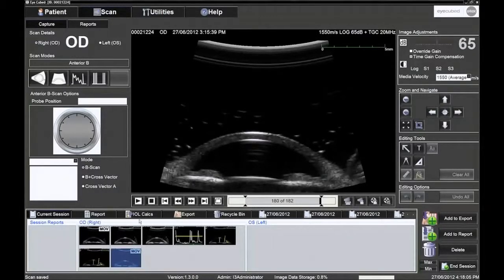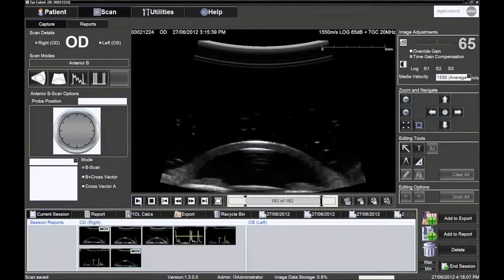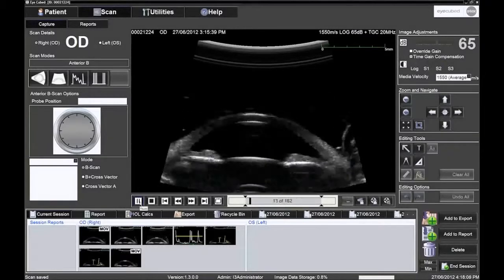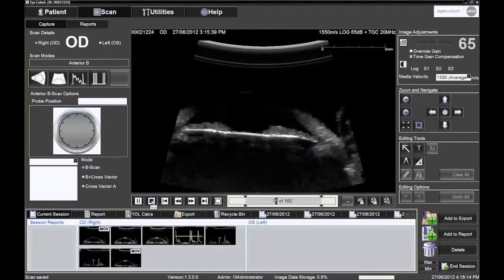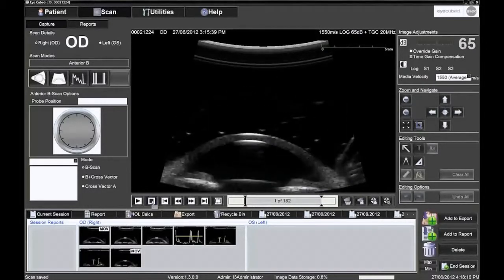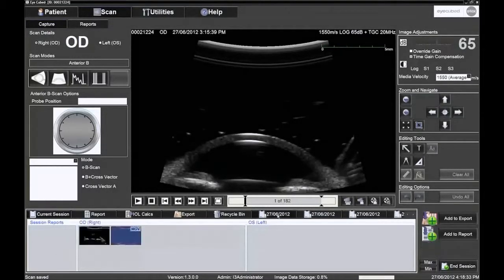The pictograms on the lower left of the screen control how to play the movie. Hovering the cursor over the pictures displays each button's function. Images and movies in the image tray can be reloaded for further examination by double-clicking to load. It is also possible to examine images from a previous session performed on the same patient.